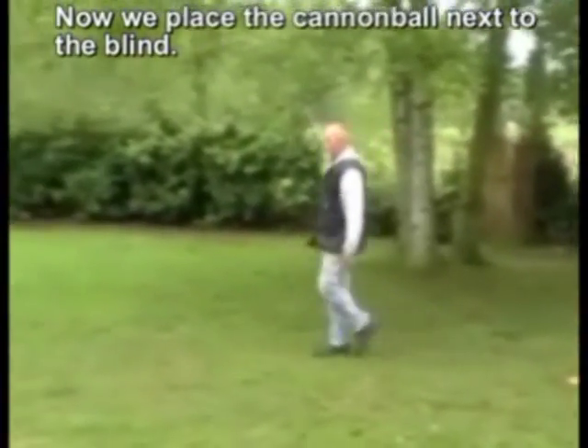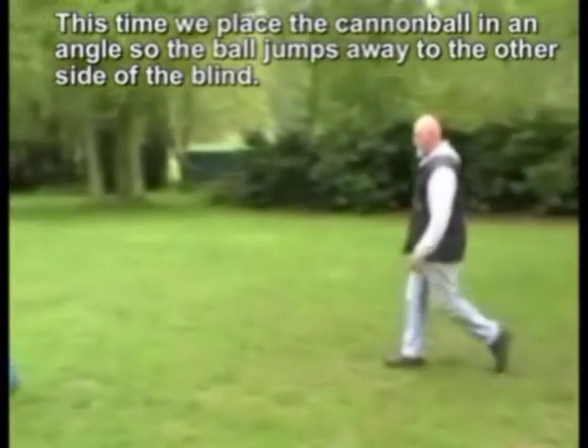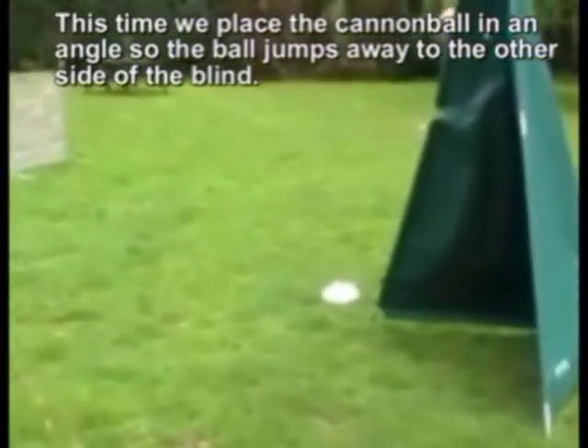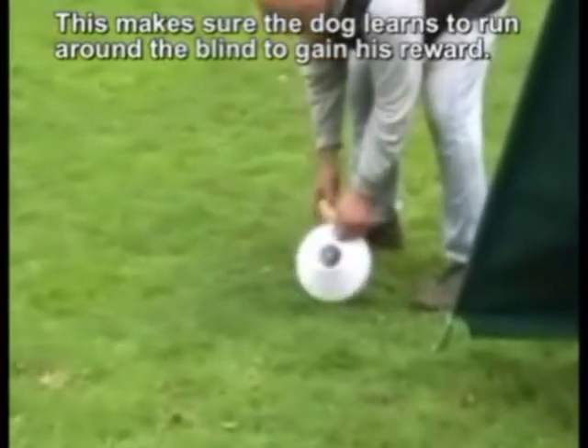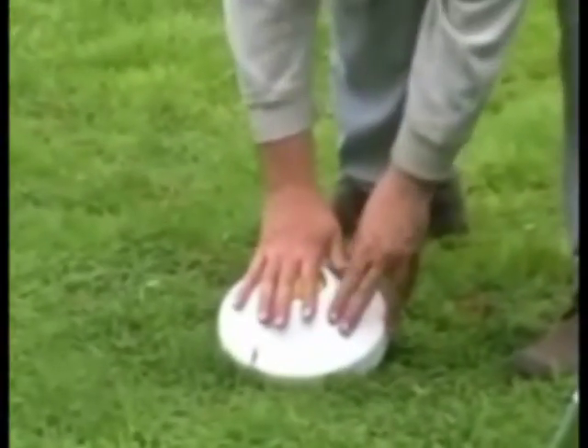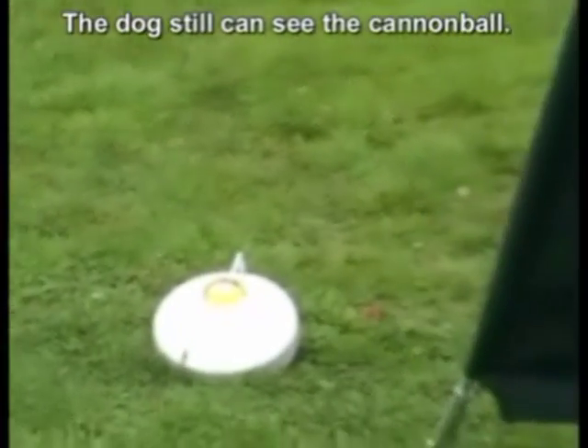Now we place the cannonball next to the blind. This time we place the cannonball at an angle so the ball jumps away to the other side of the blind. This makes sure the dog learns to run around the blind to gain his reward. The dog can still see the cannonball.